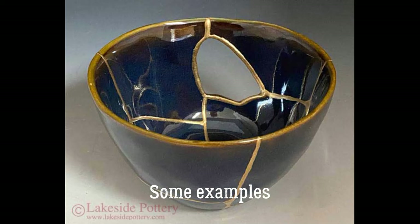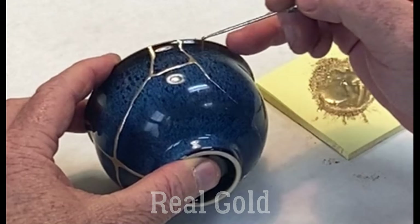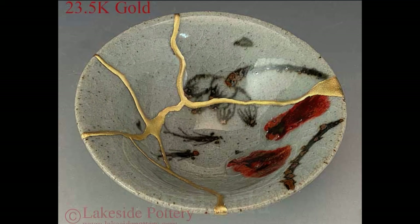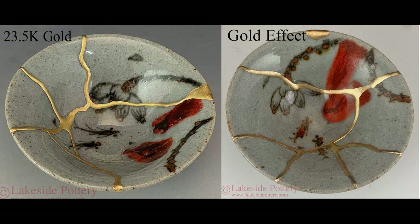We're going to cover all the steps from mending, filling lacquer with gold or the gold effect, and lastly we're also going to show you some of the principles of inserting gemstones. Real gold application is when the 23.5 carat gold is applied over lacquer, and the gold effect is metal mixed in a proprietary compound applied with a pin tool over the joints. Here you can see the difference between real gold and gold effect side by side. The real gold costs two and a half times greater than the gold effect, so price-wise the difference is substantial.